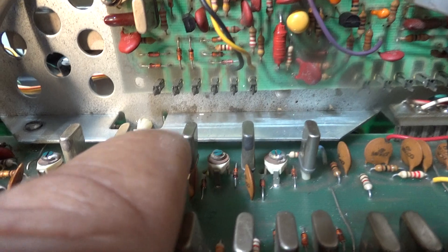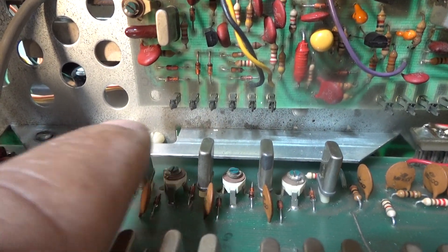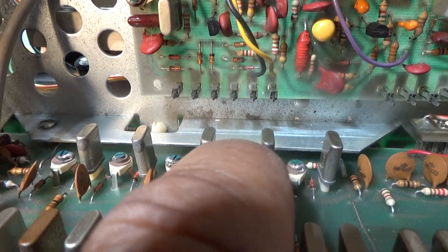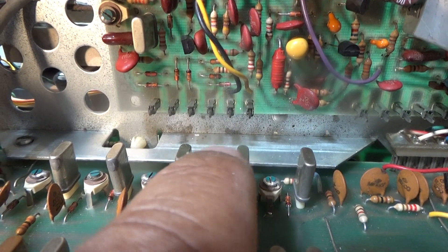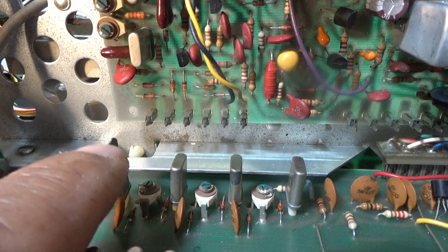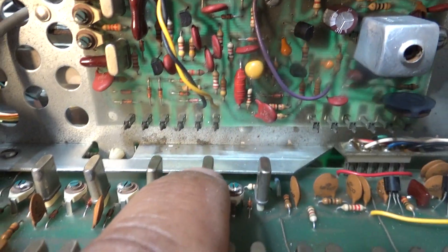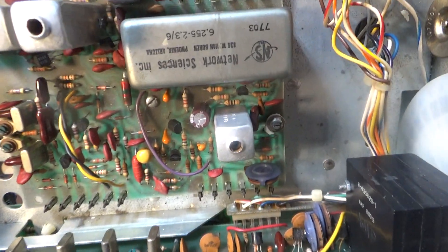Over here you've got the four megahertz crystals. Starting here that'll be channel one, two, three, and then there's a space channel between three and four so that one wouldn't be active, then channel four, then five, six, seven, and eight. I think that one kicks in around channel 25 — could be wrong on that, but that's going by memory. Those are the four megahertz crystals.